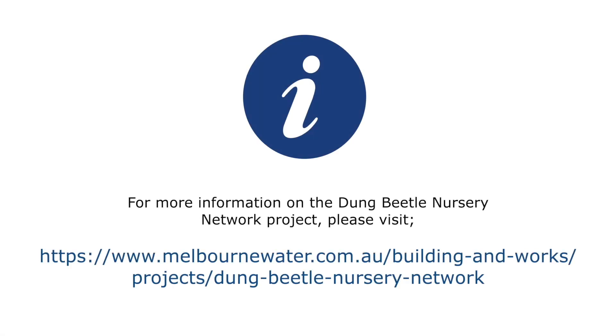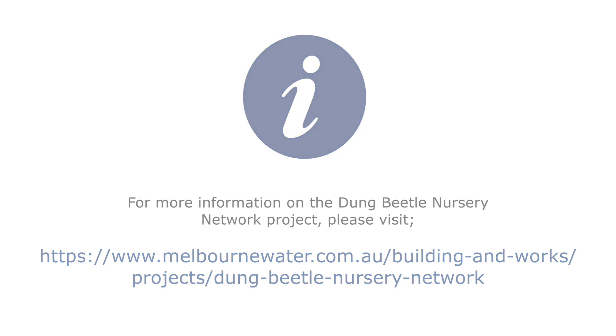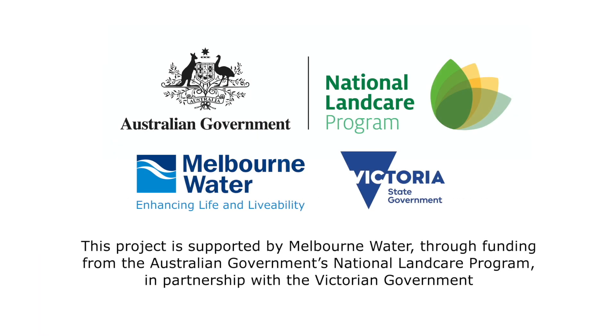For more information on the Dung Beetle Nursery Network project, please visit melbournewater.com.au/building-and-works/projects/dung-beetle-nursery-network.